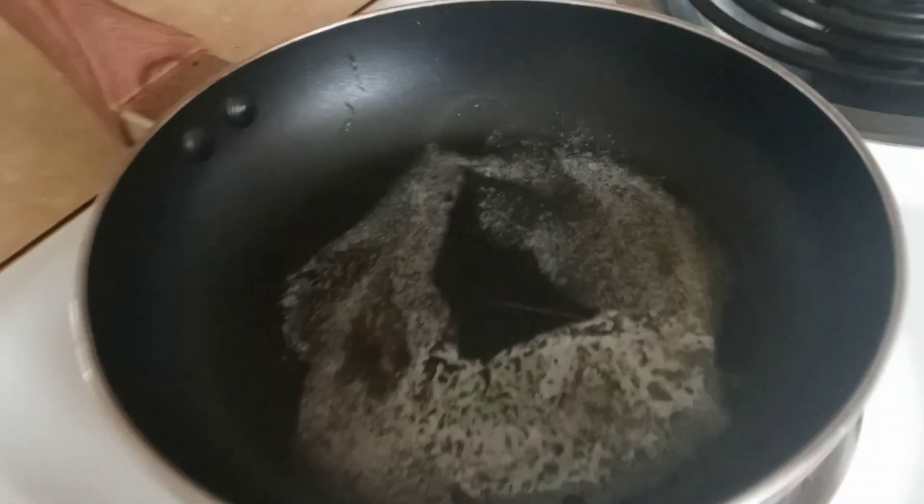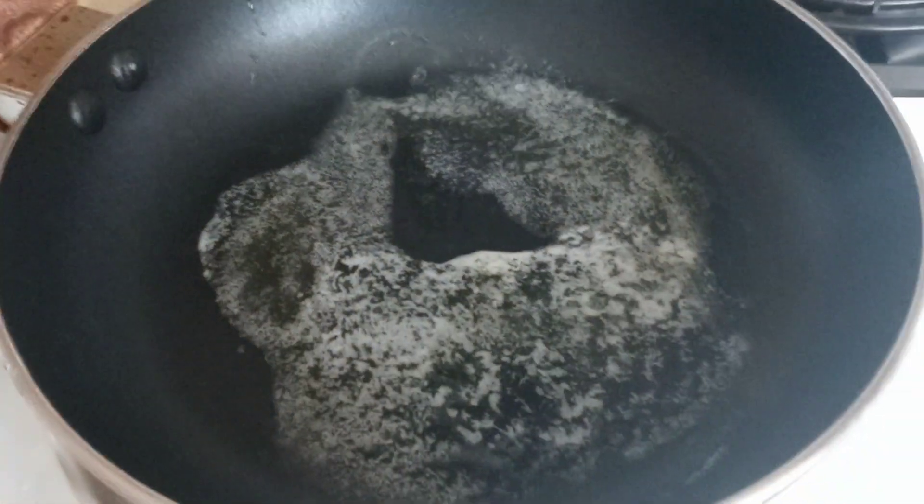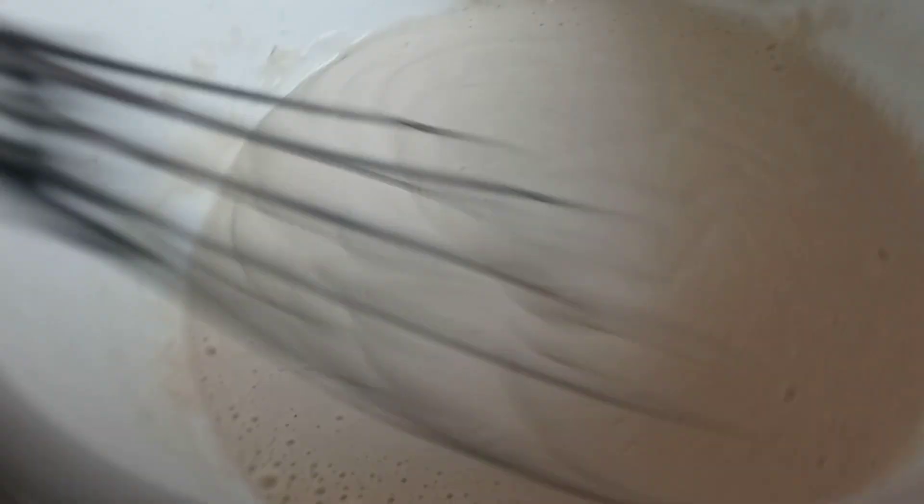This is a quick breakfast today. My skillet over here is warming up and my butter has melted, so I'm gonna start mixing to get all the lumps out.